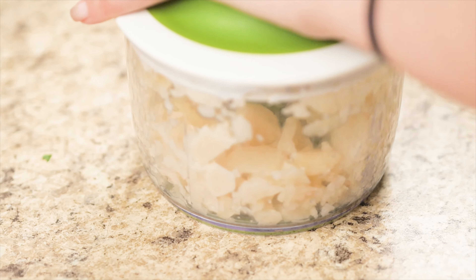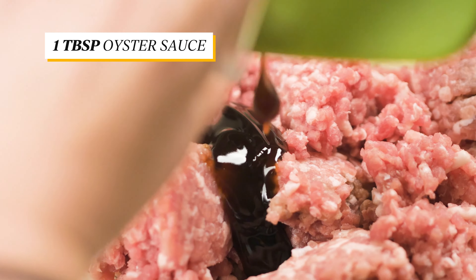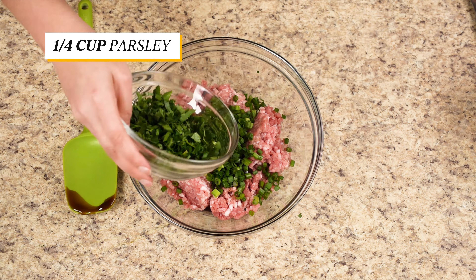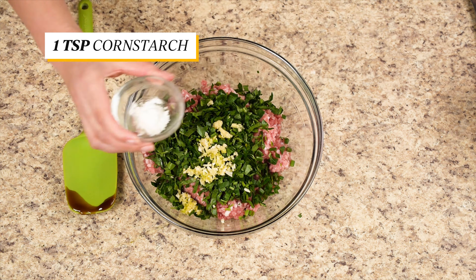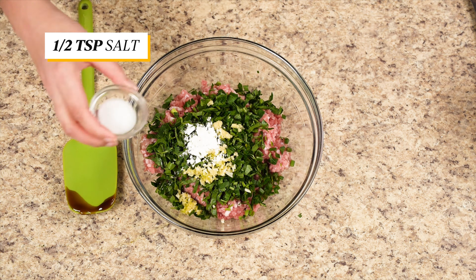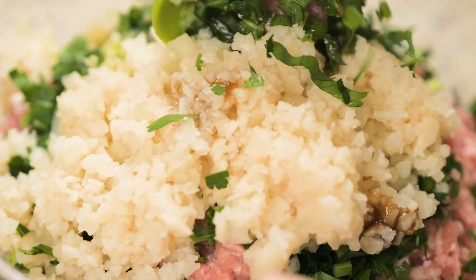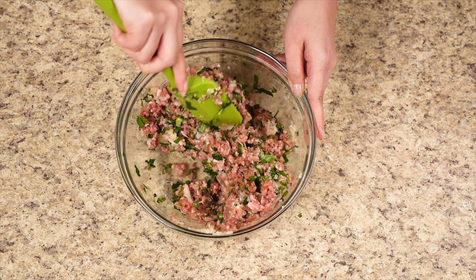Now add all of the ingredients to one pound of ground pork. Add in oyster sauce, shoyu or soy sauce, green onions, chopped parsley, garlic, ginger, cornstarch to help soak in the moisture from the pork to prevent it from becoming too soggy, salt, and water chestnuts. Mix all the ingredients together. Your filling is now ready for wrapping.